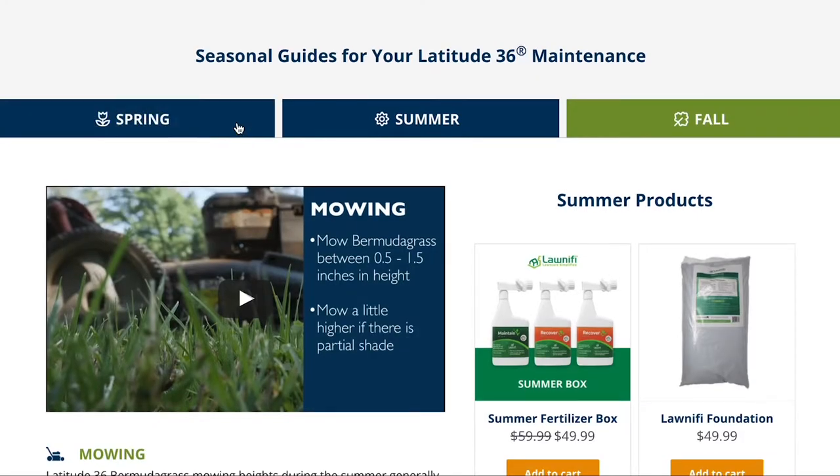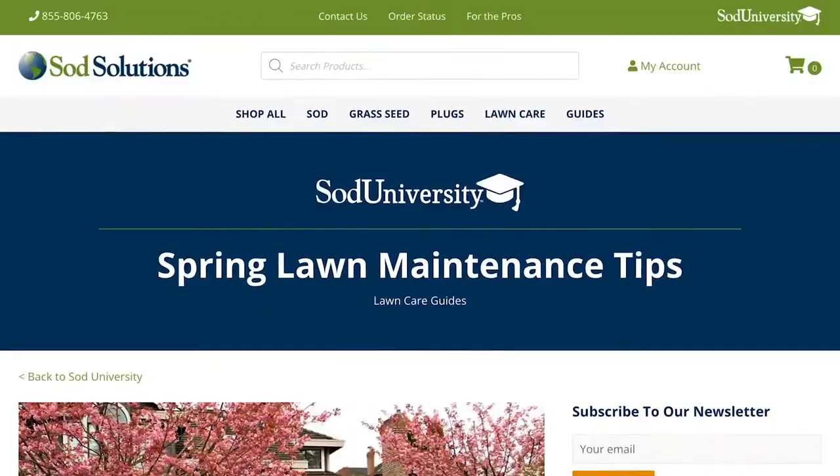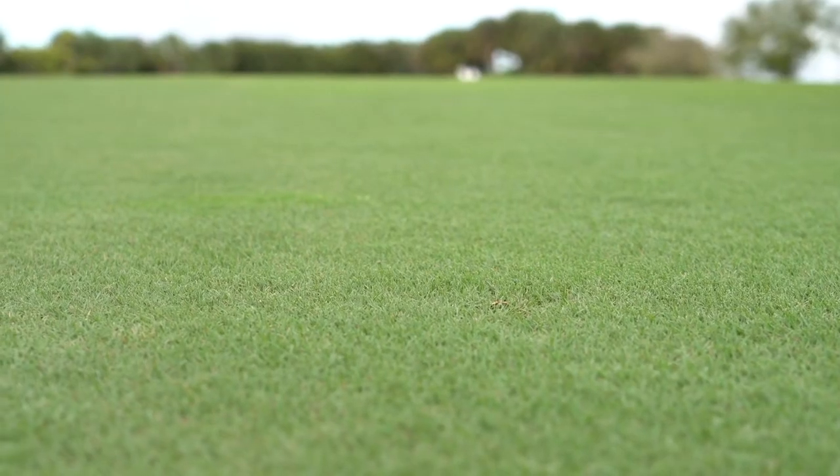This video is also a part of our spring maintenance series that's full of other tips like irrigation practices, weed control, and more for Bermuda lawns.